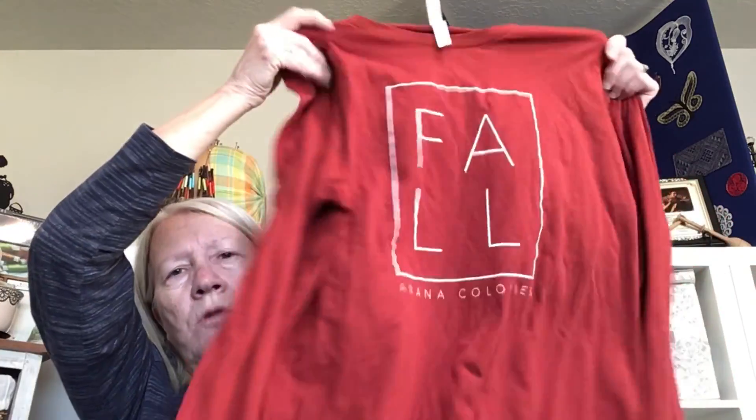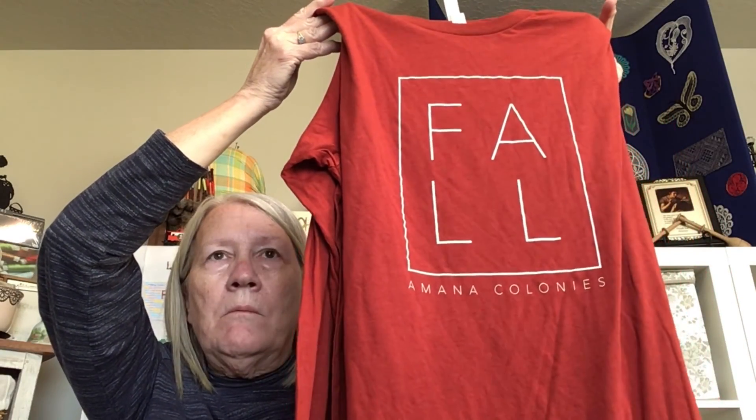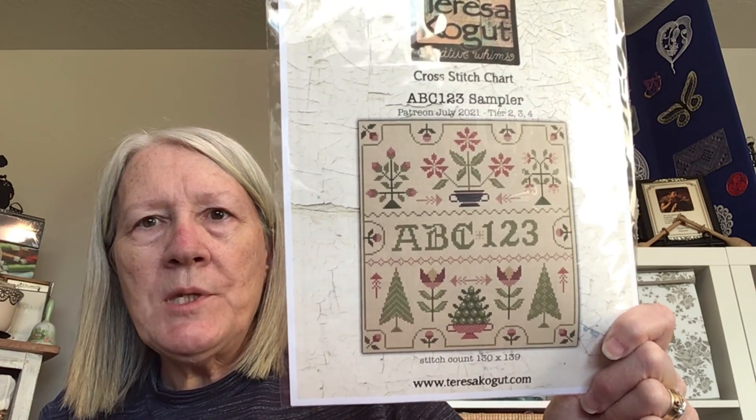When I showed you this t-shirt it reminded me — I saw this on Teresa Kogut, who was at our retreat just as a participant, not as a designer. Teresa Kogut is Creative Whims, that's her designer name. I saw that long sleeve shirt on her and I wanted it, so she told me where to go. She gave everybody in the retreat a copy of this pattern — ABC 1, 2, 3 Sampler.